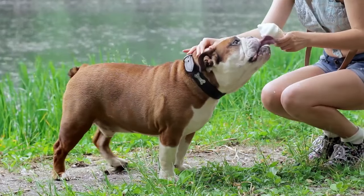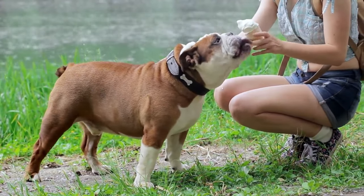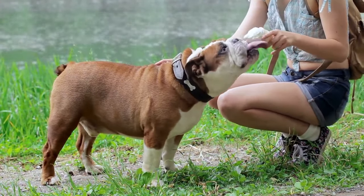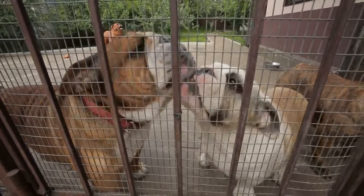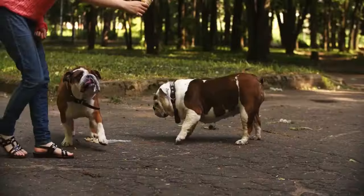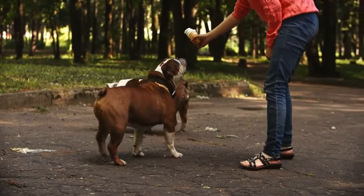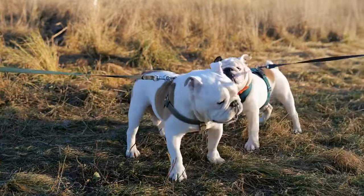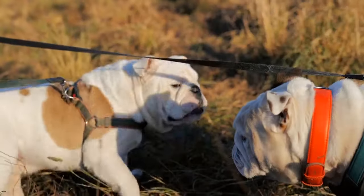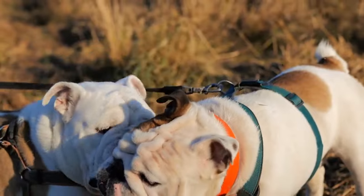Socialization: As early as you can, find four to five friends that have small dogs or puppies that you can regularly get together with, so your dog can learn how to act around other animals. Your dog will learn better social skills when they are commonly around the same few animals rather than random interactions. Early socialization will help your dog learn that other animals and humans are generally not a threat. You can also ensure the dogs you pick will treat your dog well, avoiding potential aggression issues.